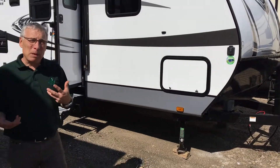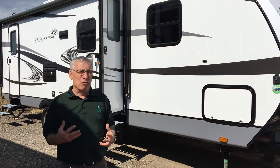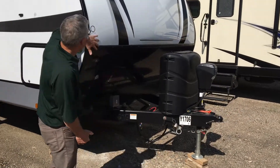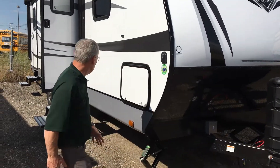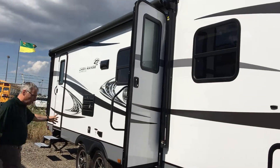The first thing that a lot of people comment on with an Open Range is the looks — it's got a unique look and everybody loves it. Up here is an electric front jack, and not just the fiberglass wraparound — this is a molded fiberglass cap with the gravel door below. There's a really nice long awning on it and of course a little bit of wheels.